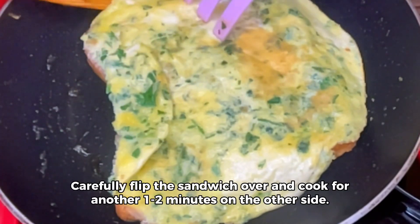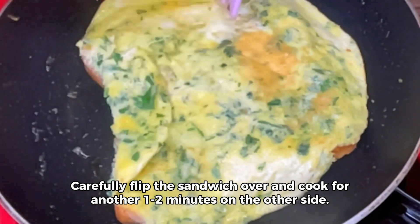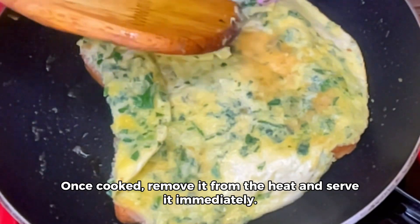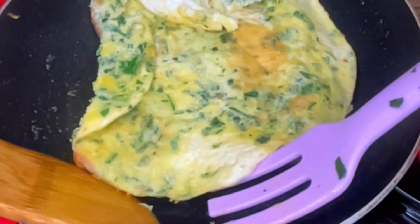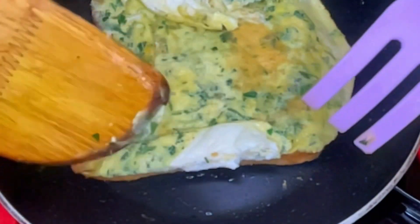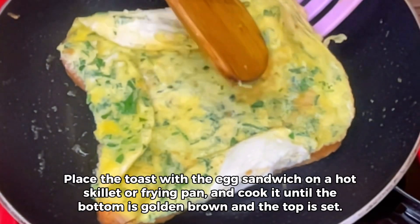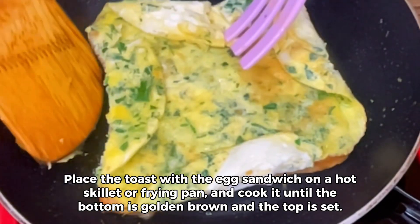Step 5: add some flair. Place the toast with the egg sandwich on a hot skillet or frying pan, and cook it until the bottom is golden brown and the top is set. For an extra touch, you can add some chopped fresh herbs or vegetables on top of the egg sandwich. Feel free to experiment with your favorite options.